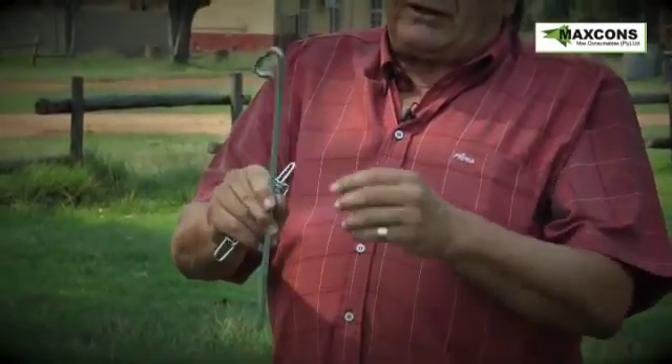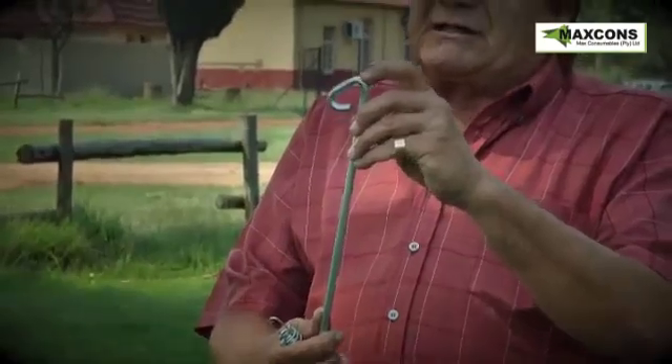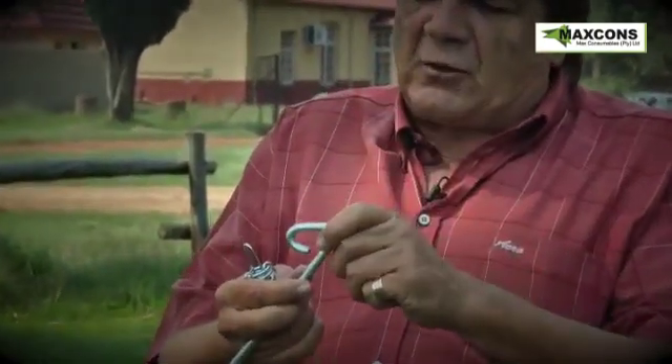Firstly, we've got the tent peg, which is eight millimeters hardened spring steel, where you hit it to go into the ground as a dead spot, so it goes into the ground quite easily.